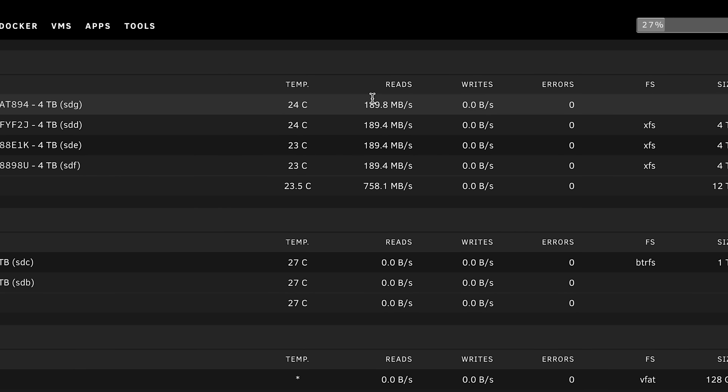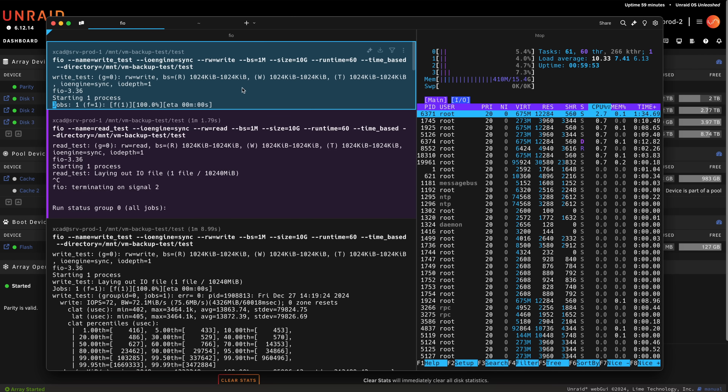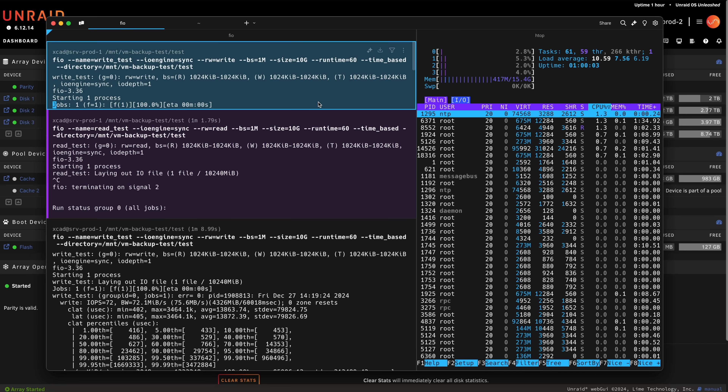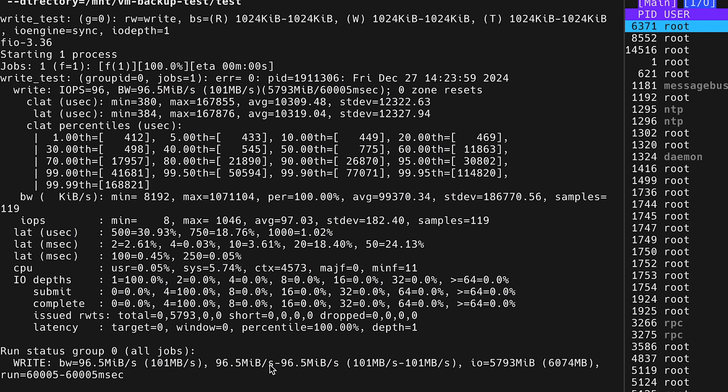Speaking of smooth and fast, let's talk about the performance metrics. I wanted to do some speed tests with the new adapter when copying files from and to the network shares. Unfortunately I still don't have a 10 gigabit network card in my Mac Mini, so I tested performance using one of my virtual machines on Proxmox, which does have a 10 gigabit network card. I used the tool FIO for the performance metrics.